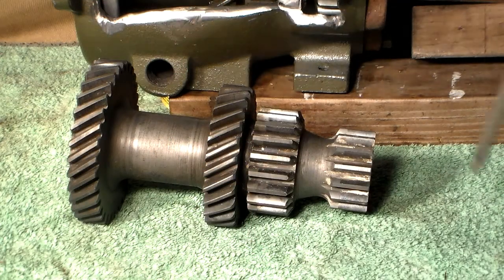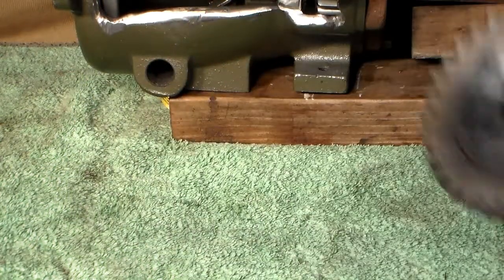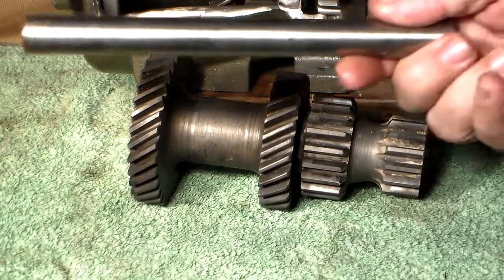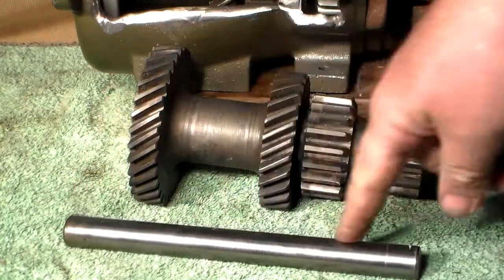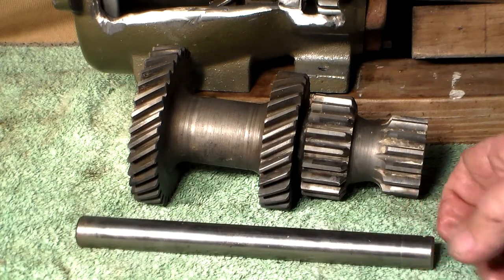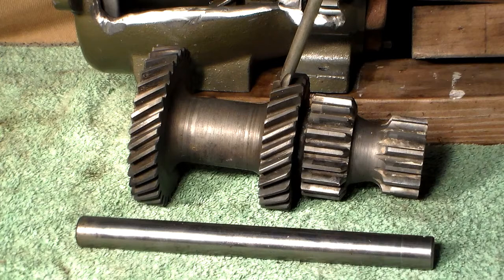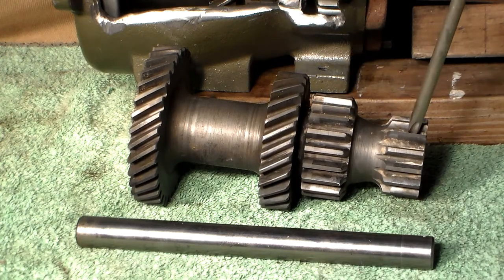Let's take a moment now to discuss the cluster gear itself. The center core of the cluster gear is where the needle bearings ride, along with the countershaft. It fits through, locking it into place with all the needle bearings packed inside. This gear is driven by the main gear. This gear is for second gear. This gear assembly is for first gear, and this gear assembly is for reverse gear.